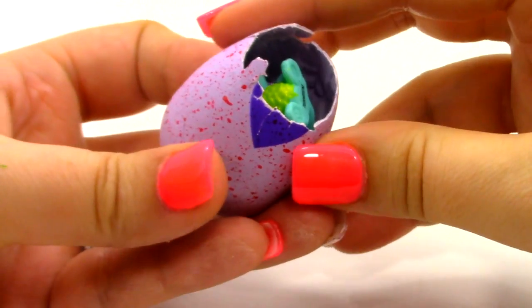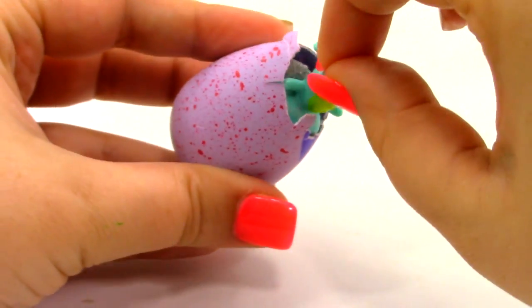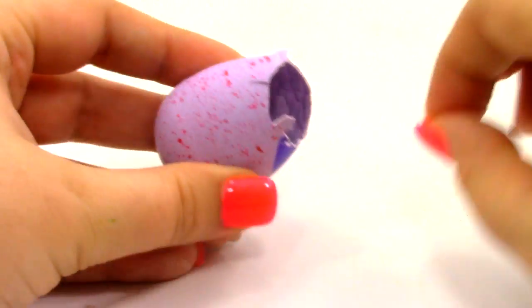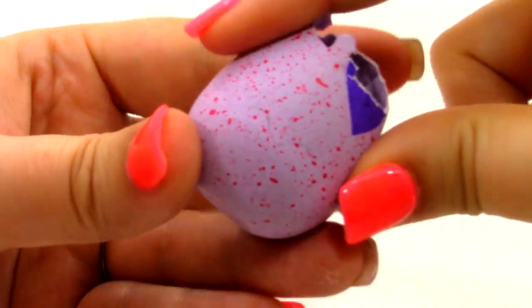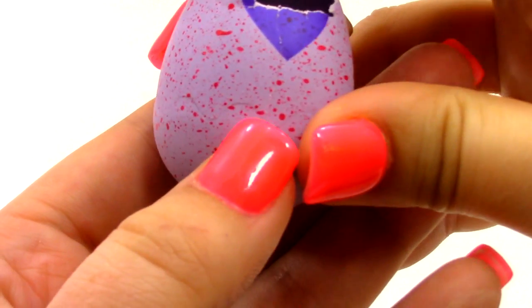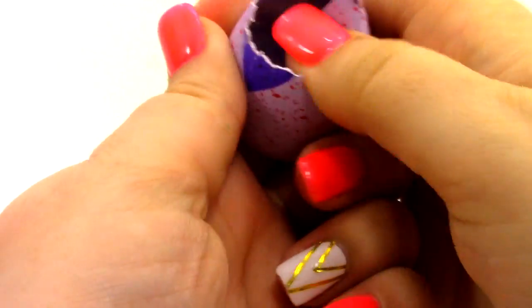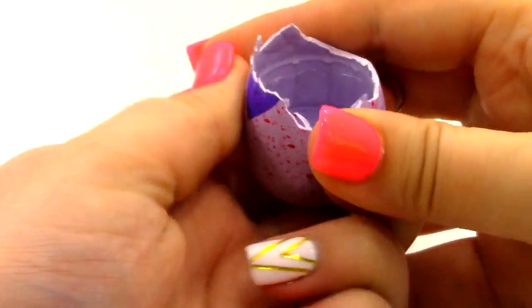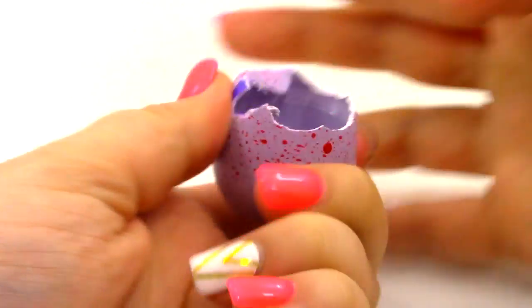So here is what an egg looked like after I hatched it. You see we have our little Hatchimals here, and we're going to take it out and set that aside. Now what we need to do is break this open. There is actually a little line running along the egg where you can break it down to that point. So we're going to push all of the shell in, and it'll go about that far.